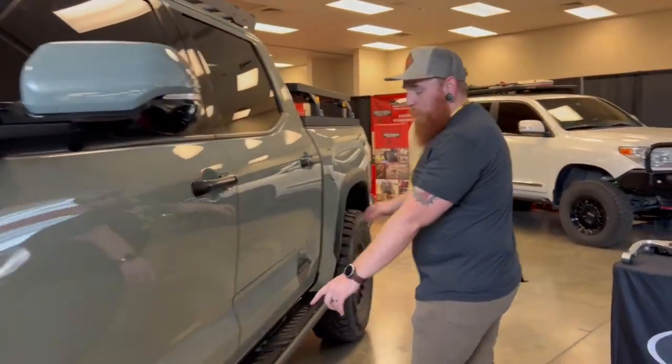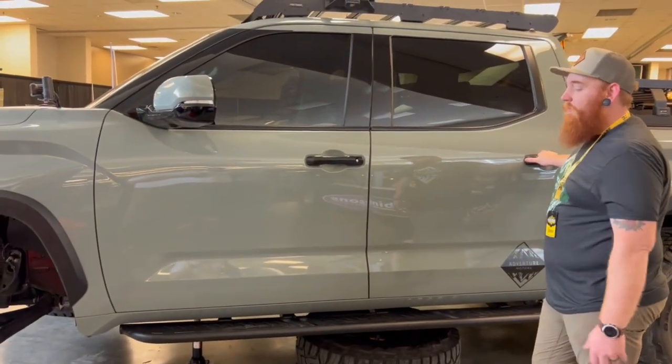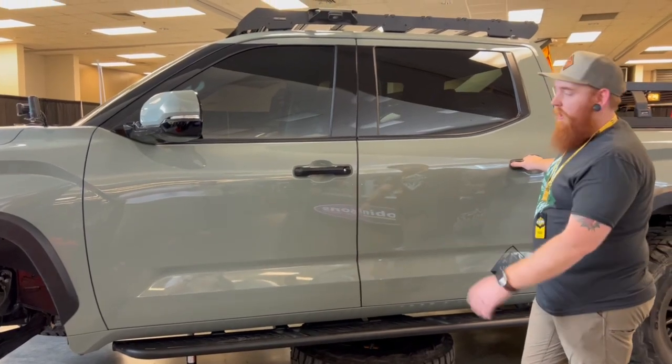On the side, we have the CBI sliders. Those just showed up the other day — we got those slapped on. Super awesome bolt-on kits. We don't like to do weld-on, so anything bolt-on for sliders was awesome.